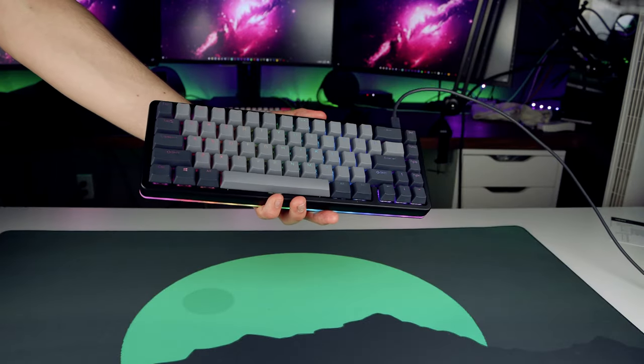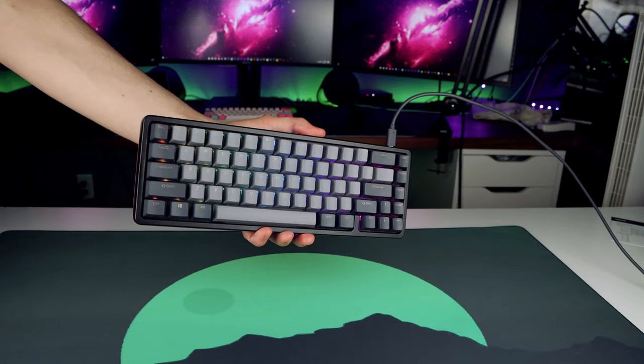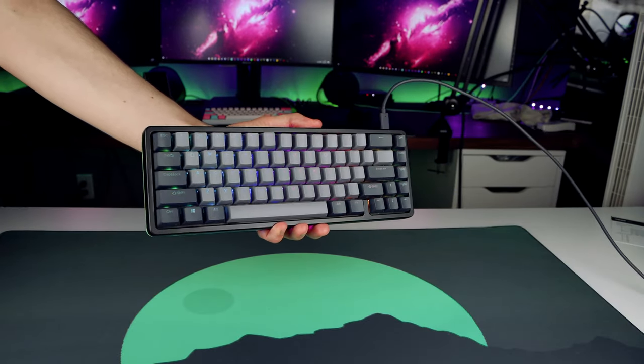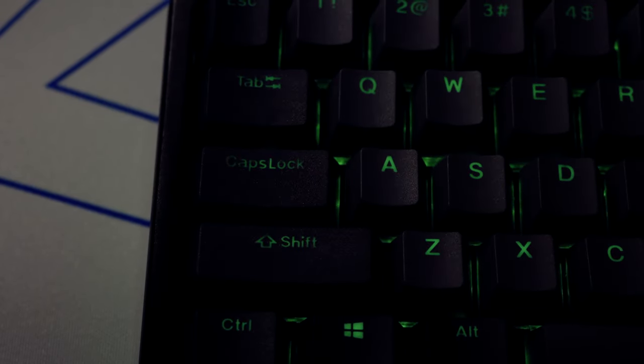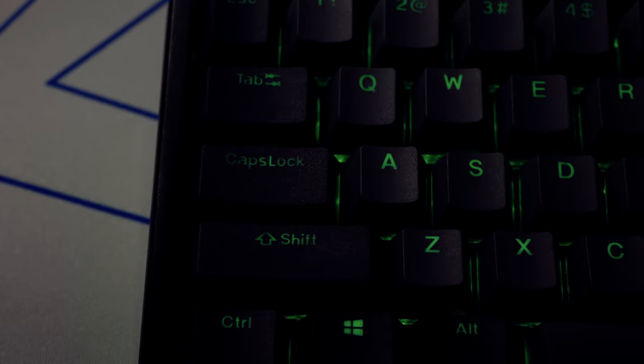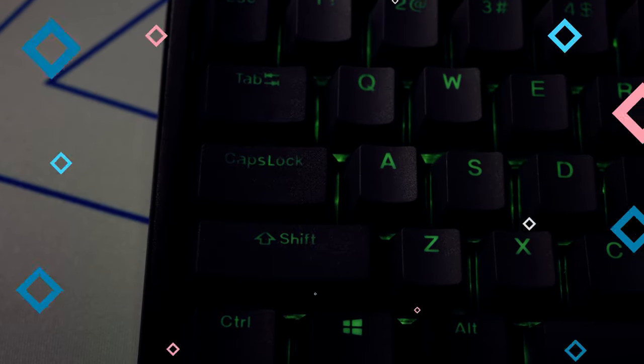As someone who normally replaces keycaps on my keyboards, I don't plan on changing these keycaps as of right now because they are super nice. However, the lighting on the Caps Lock key and some of the larger keys isn't completely perfect, as it fades out near the start and end of the words, but it is really hard to notice and you can really only tell if you're looking directly for it.